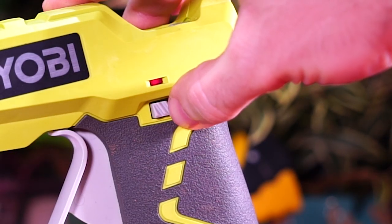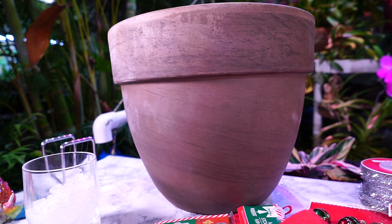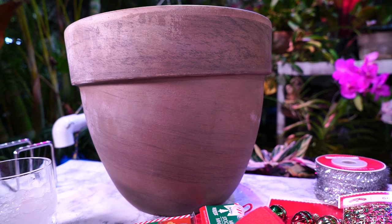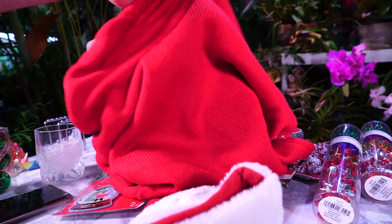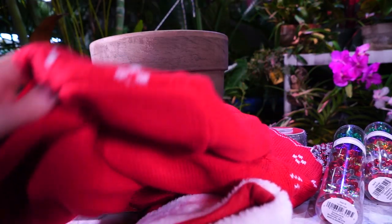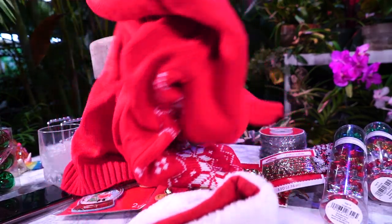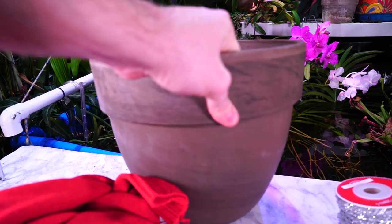I've got my glue gun here, which I probably should have turned on to get it heating up. Here's my pot — I don't want to glue anything directly to it because I really like this pot. I originally was going to use an old sweater, but then I looked at it and was like, actually I like this sweater, I don't want to cut it up. So I went back to Walmart and found a cheap red sweater.